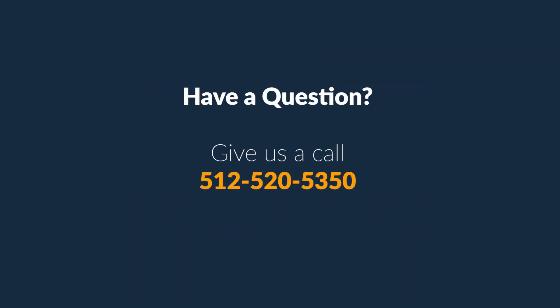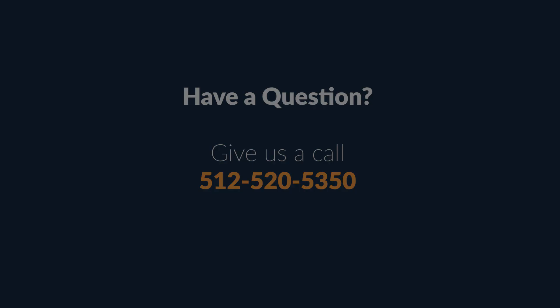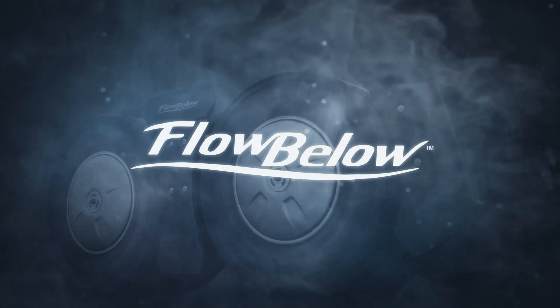Should you have any questions, give us a call at 512-520-5350 and a customer service specialist will be happy to help. Thanks for choosing Flowbelow and have a great day!